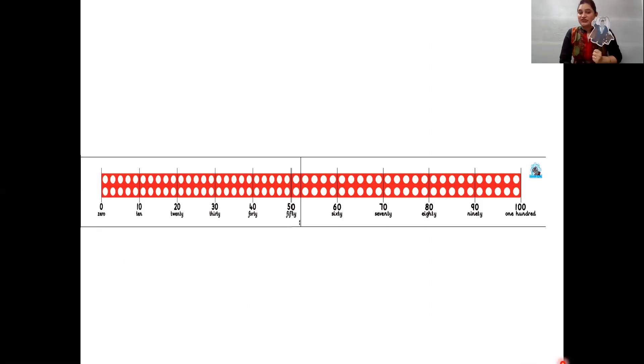Now Jumbo has joined us. But before that, teacher would like to show you the number line from 0 to 100. Do you remember, children, how many tens are there in the number 100? But first, let us see how many tens are there in the number 30. So let's ask our friend Jumbo. One tens, two tens, three tens. Three tens makes 30.